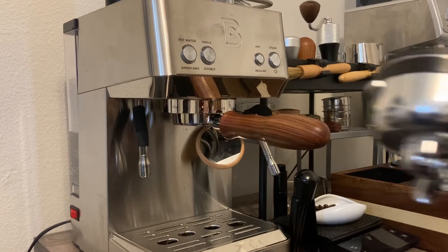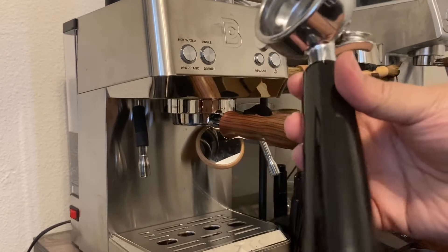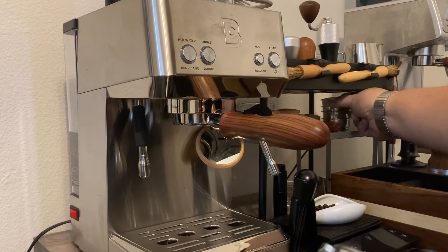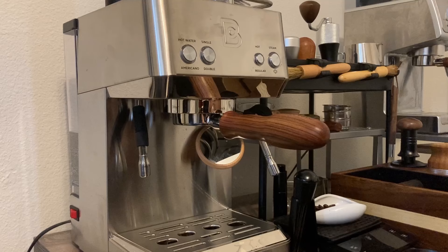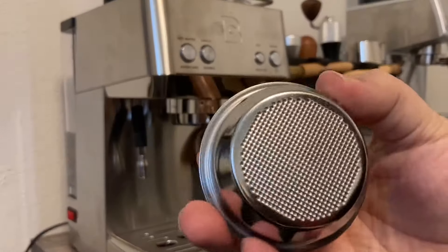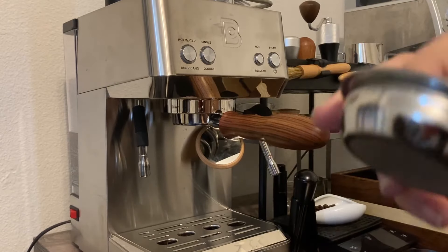It comes stock with a dual spout portafilter. The portafilter seems pretty nice — it's definitely not bad. One of the things that's cool is that a lot of companies do a pressurized basket for budget machines, but this one is kind of made for more serious use. I would say this is more for folks who are budget minded but want good quality. This is not a pressurized basket and it does come with a double dose and a single dose.